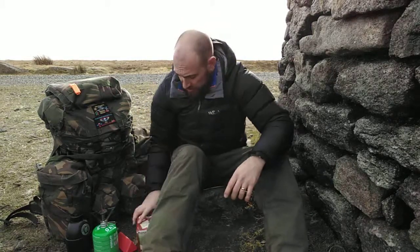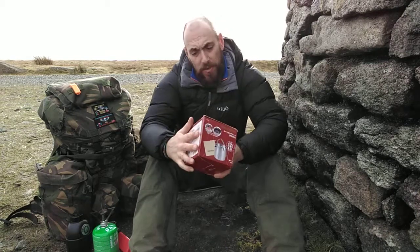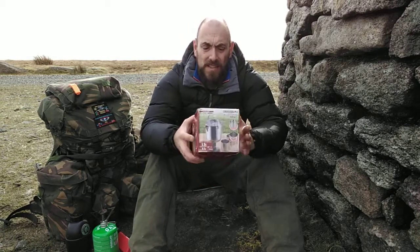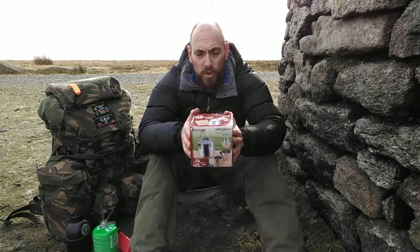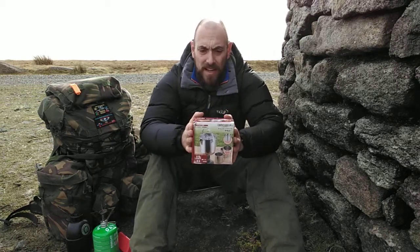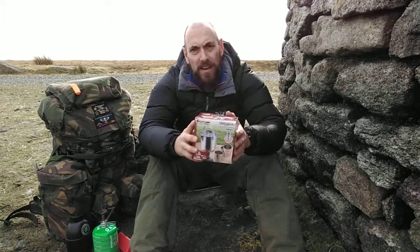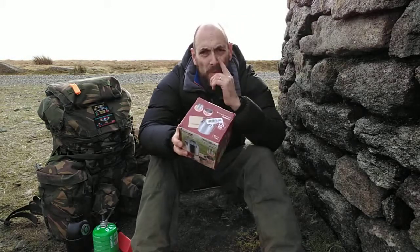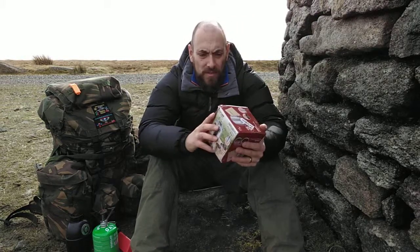Hi guys, Andy Frey from Survival School Normancourt, doing an unboxing and review today on the Camel Wheel camping kettle. Someone came on one of the Survival School courses with one of these and I thought, yeah, I'll have one of those. So why not do an unboxing and review whilst I'm out trekking around Dartmoor.